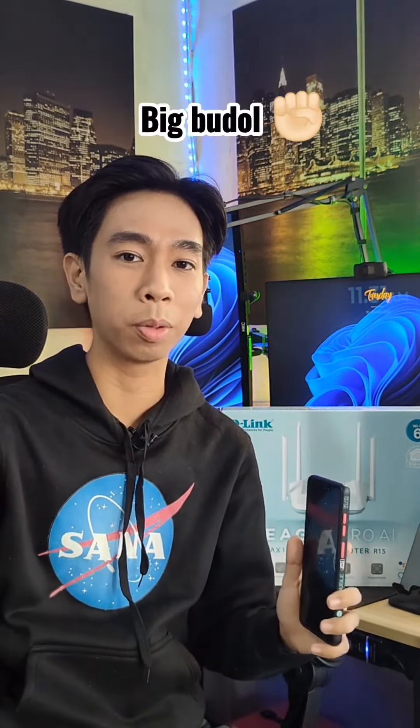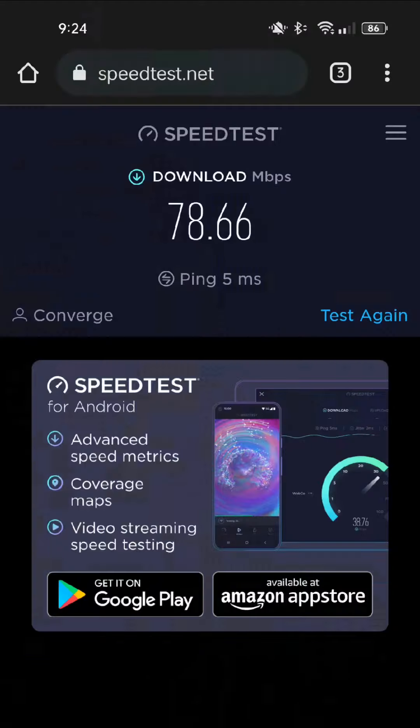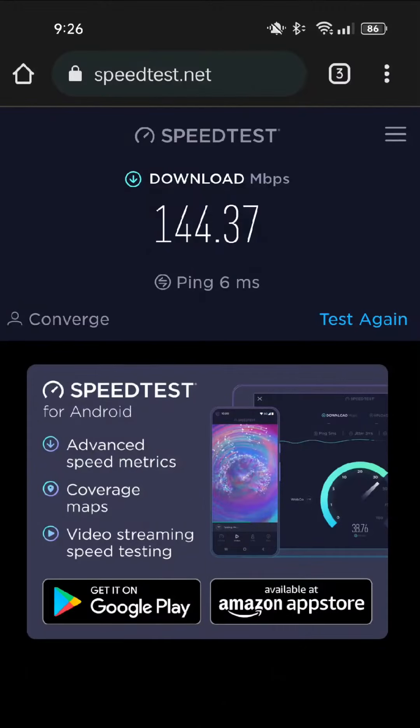You might be telling me right now that this is just some big boodle from Josiah Das Tech, but that's not the case. If you are considering upgrading your Wi-Fi speed from looking like this into looking like this, then this might be the router just for you. Have a good one.